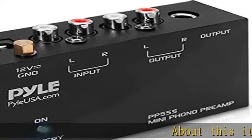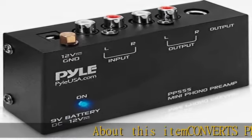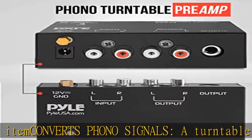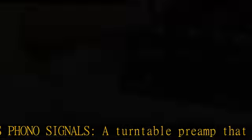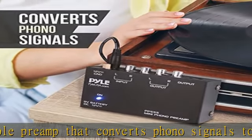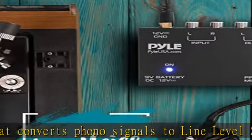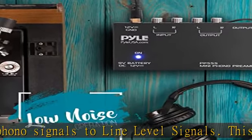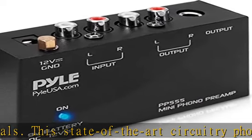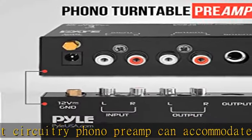A turntable preamp that converts phono signals to line level signals. This state-of-the-art circuitry phono preamp can accommodate magnetic pickups with an input sensitivity of 3mV at 50k ohms. Low noise operation offers outstanding performance with its low noise audio operational amplifiers. The output is 2V max peak-to-peak at 10k ohms.